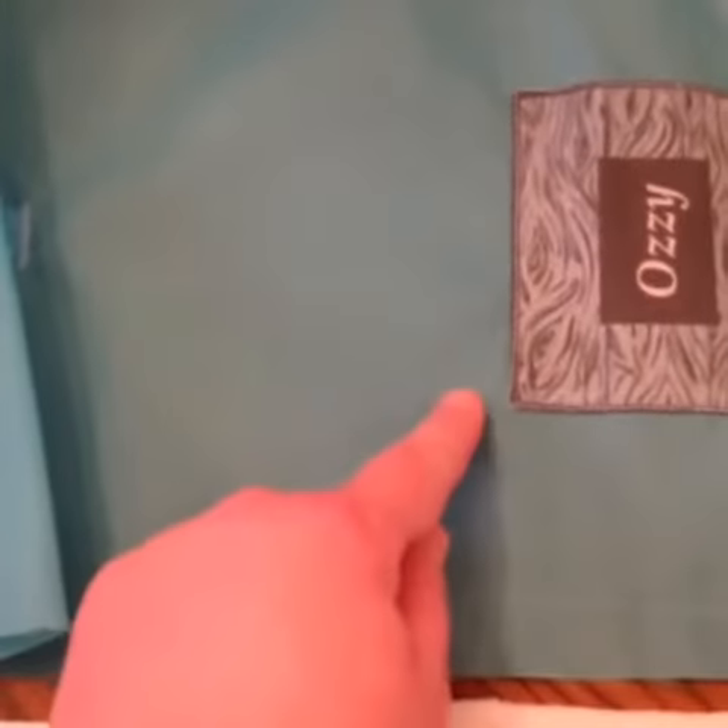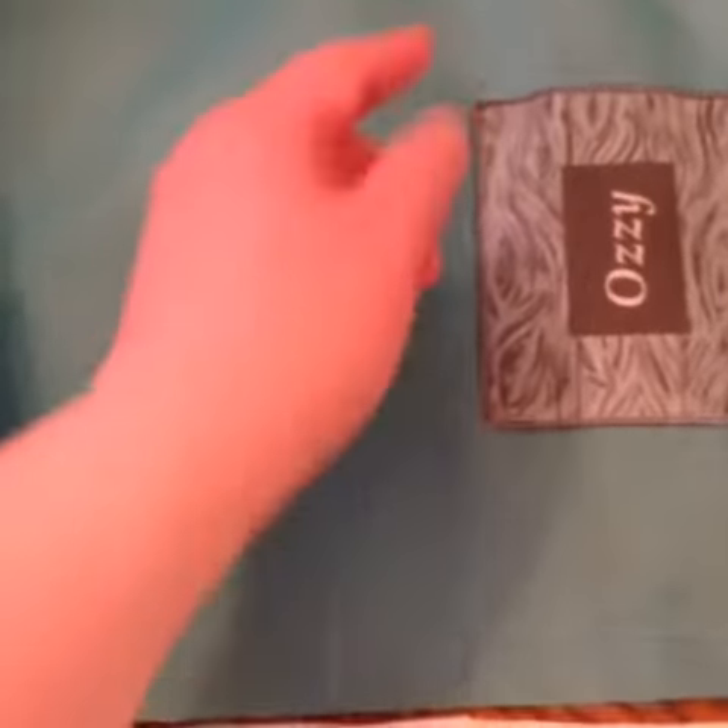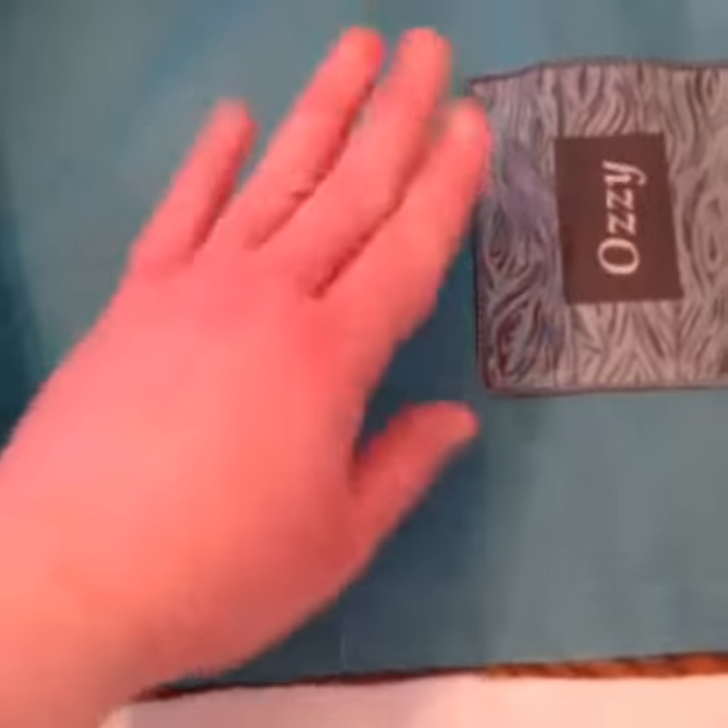We had a seam allowance of about a quarter of an inch around. We cut all the corners at 45 degrees, folded them under, and then sewed around two or three times. Then we added the elastic to the outer fabric on the backside.